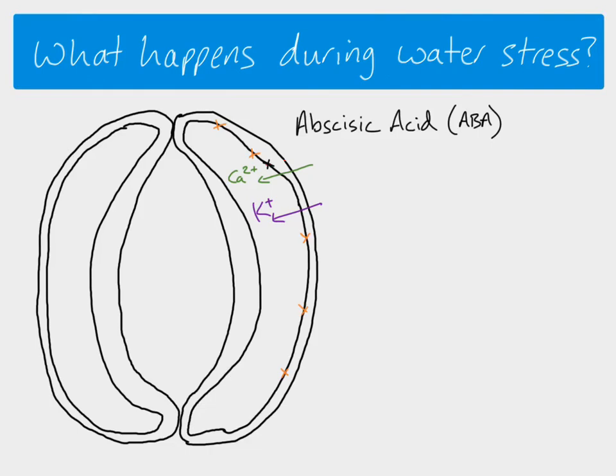When calcium ions come in, that causes a couple of things to happen. It opens other channels in the membrane, and those channels allow negatively charged ions to leave — lots of negatively charged ions moving out all the way across the whole membrane. The other thing that happens because of the calcium ion acting as a second messenger is that the channels that allow potassium in close.